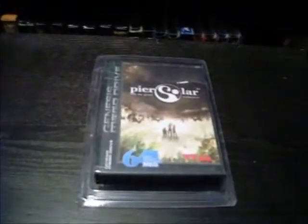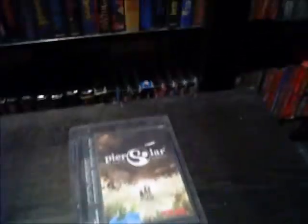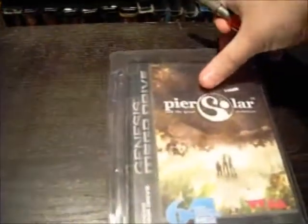Hey, what's up guys, this is Fnatic and it's a craptastic day today, so I'm doing a little unboxing right now. I got Pier Solar so I'm going to start unboxing now.